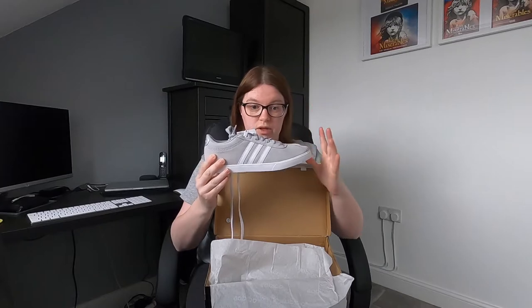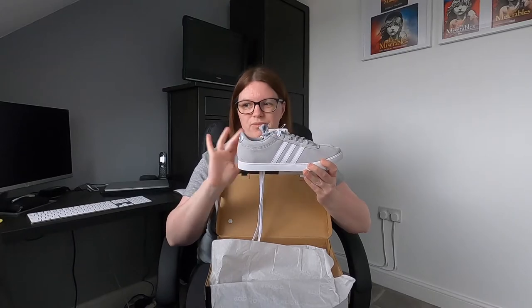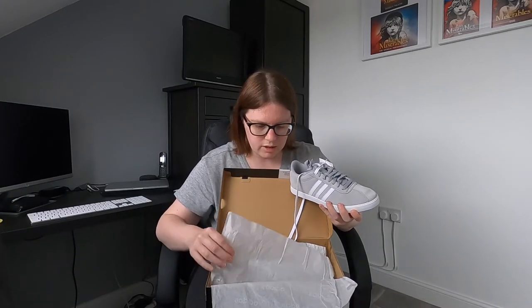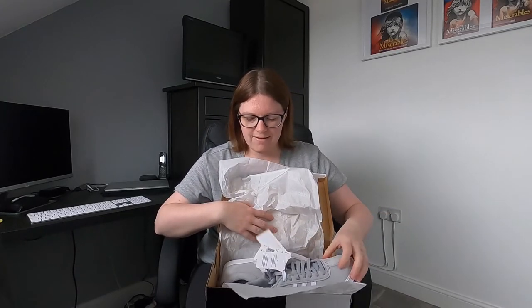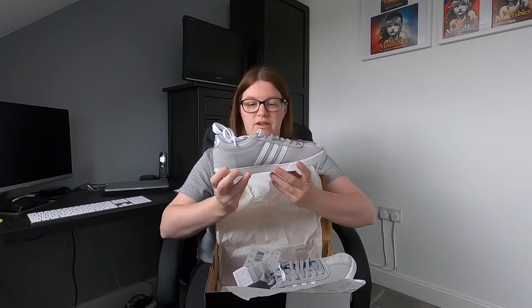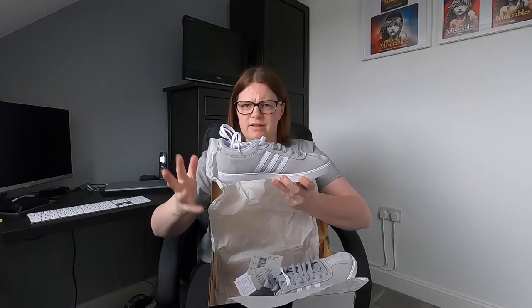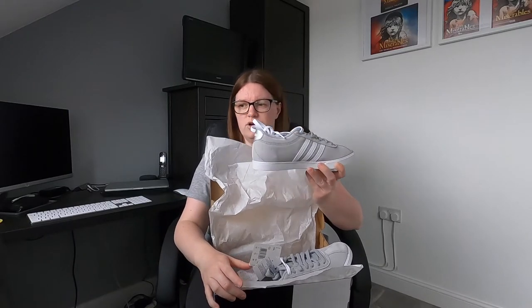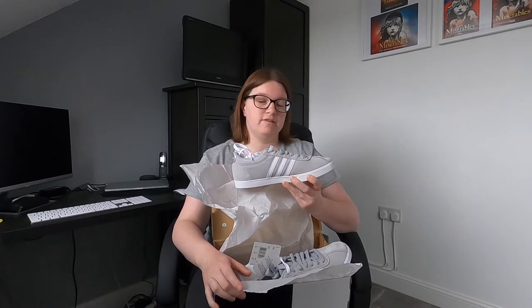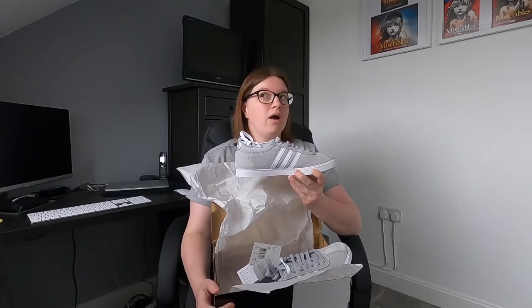I'll insert some clips throughout this video of me trying on the shoes, which I'll be doing shortly, and I'll show you some close-ups as well. So that's the right foot. Now I'll unpack the left shoe — yep, that's the left shoe there, exactly the same with the three stripes in the white leather. It's a silvery light grey — a really really nice colour. I am wearing a grey t-shirt today and grey leggings as well — a bit of a grey day today!